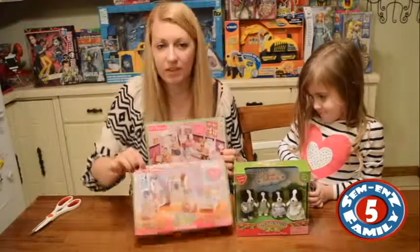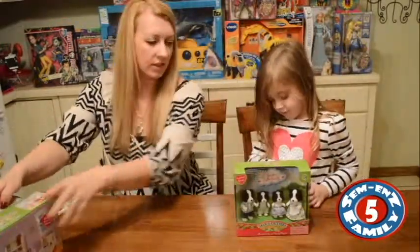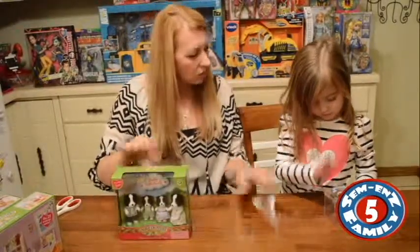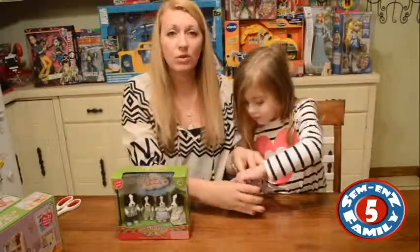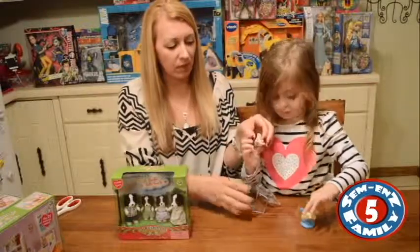I said Complete Furniture Set, but this is a children's bedroom. We'll see how this goes with a little one who is three. Even her older sister, who's almost nine, really, really enjoys playing with these.